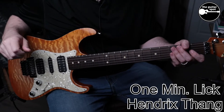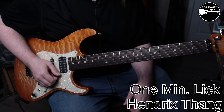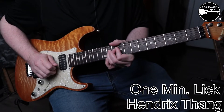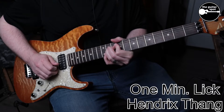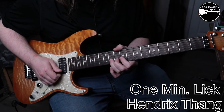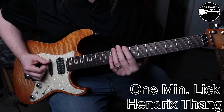Going to hit you with a little Hendrix style riff in the key of C. It's right out of the first position of the pentatonic. So we're in the key of C, and again it's off this position of the pentatonic.